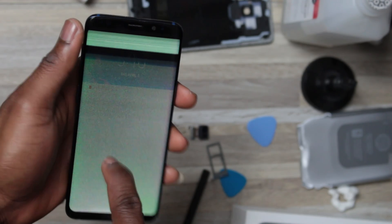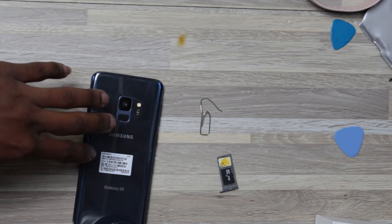The phone was still showing signs of life with the blue light near the front-facing camera, but the LCD was doing a lot of weird things. Once I got home, I decided to look inside the smartphone.